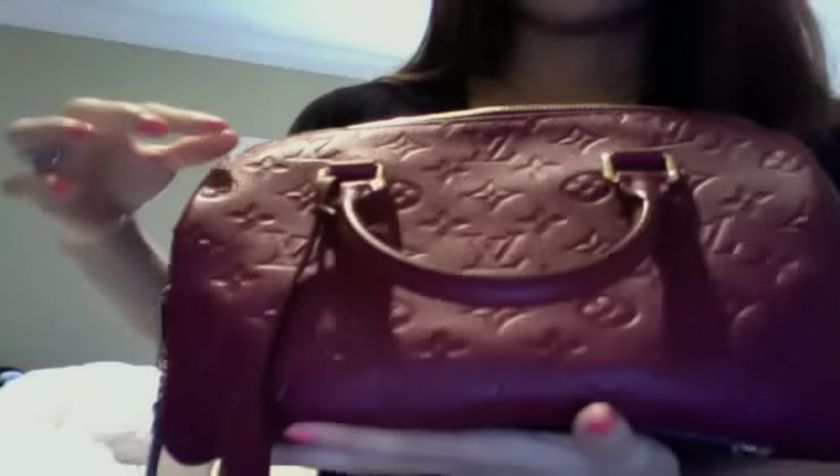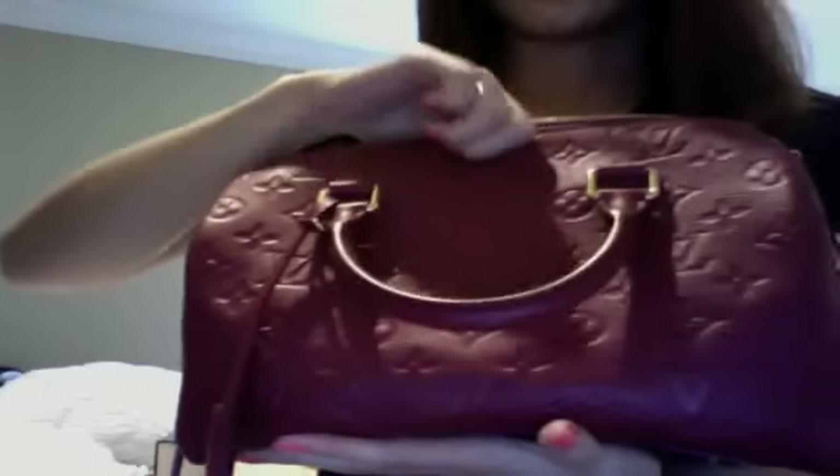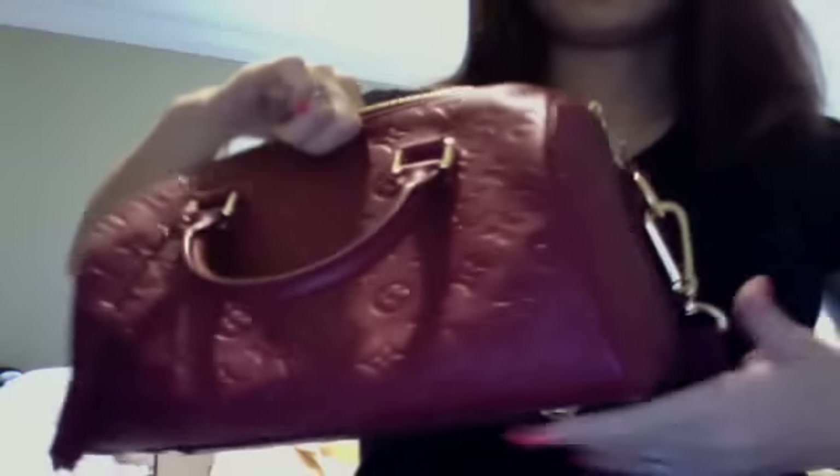This only comes in Speedy 25 size. I just wanted to share with you so you can get to know about this, because I haven't seen this on YouTube for review, and I don't think many people buy this.